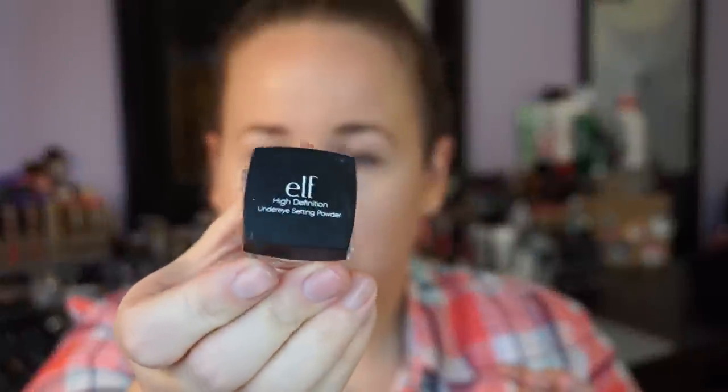I'm going to set that with the HD lighting powder by Elf.